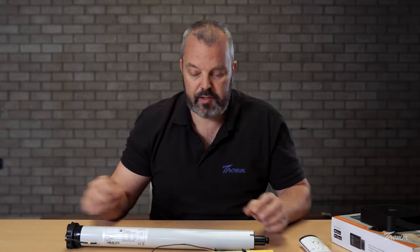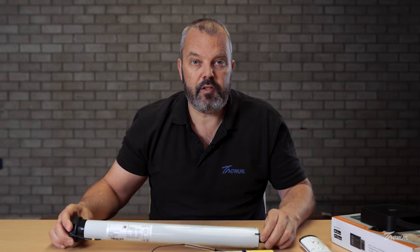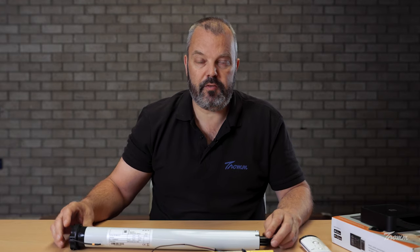Hi guys, it's Otto from thrombler.com here, and we've got some interesting news on the solar front. Laro has brought out a new motor with 20 Nm of torque — it's this one. It's a solar powered motor with 20 Nm of torque, and the price is also very interesting.